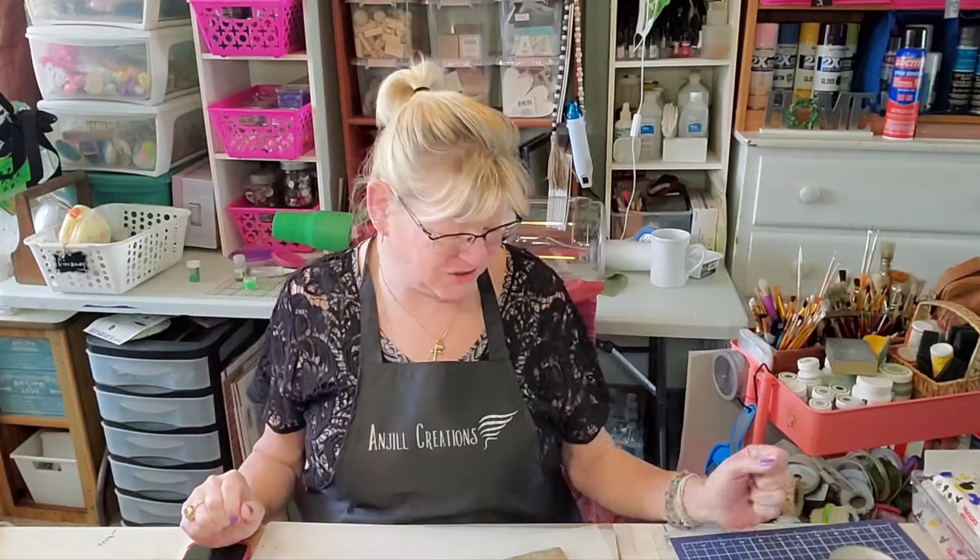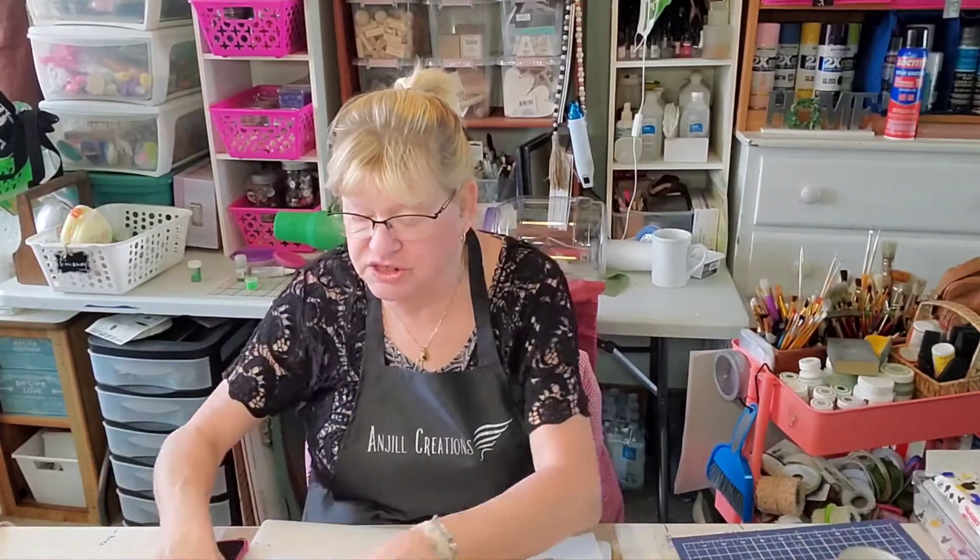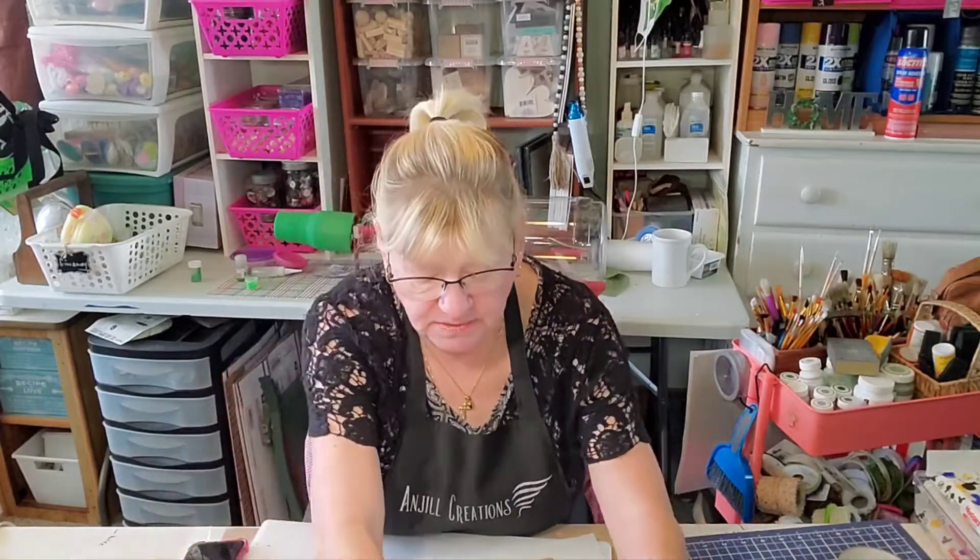Hey everybody, it's Jill with Angel Creations. Welcome back to my craft room. We're going to make a really, really cute project today. I'm really looking forward to it. So sit back, get comfortable. I'll show you real quick what we're going to use for supplies.